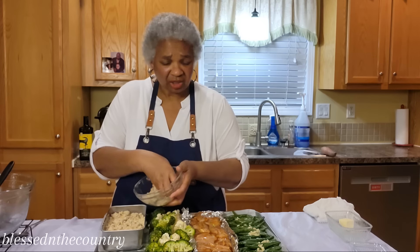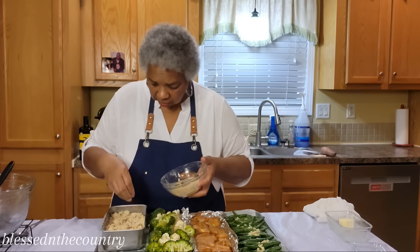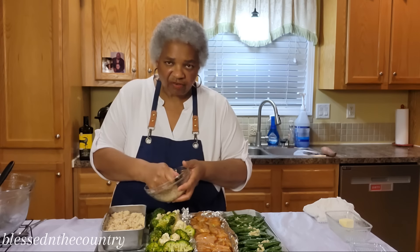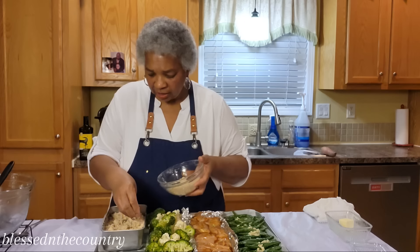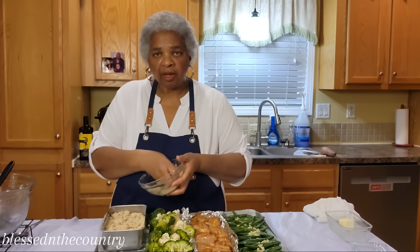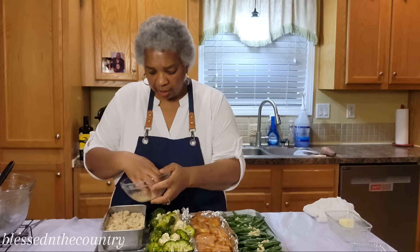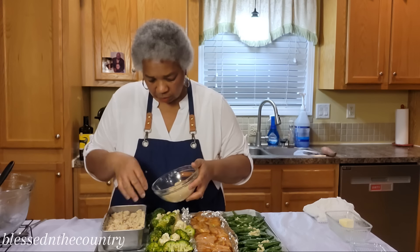Those apples are already pretty much soft, so it's not going to take long. If you find your apples need more time — especially if you use Granny Smith — I use the smaller cutting blade on my chopper, which makes almost petite apple pieces that cook a whole lot quicker.